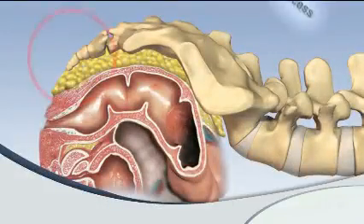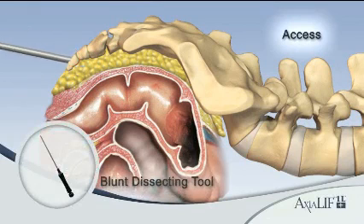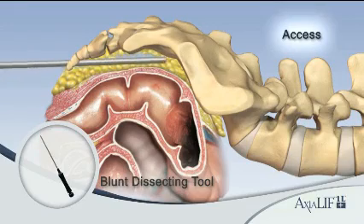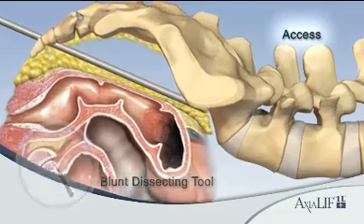First, palpate the pericoccygeal notch and make a 2 centimeter incision lateral to the coccyx. Next, insert the dissecting tool and advance it along the midline of the anterior sacral surface with fluoroscopic monitoring.